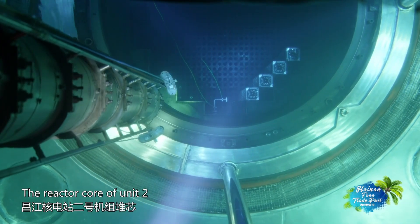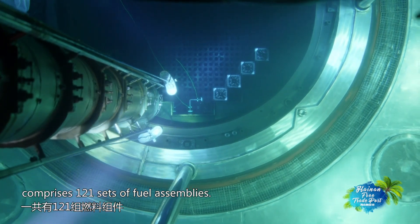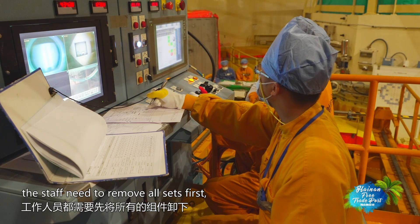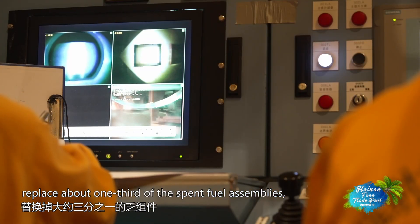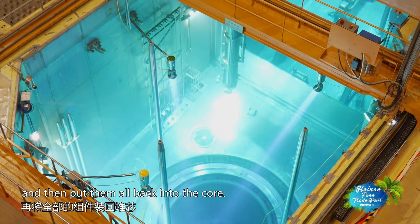The reactor core of Unit 2 comprises 121 sets of fuel assemblies. For each overhaul, the staff need to remove all sets first, replace about one third of the spent fuel assemblies, and then put them all back into the core.